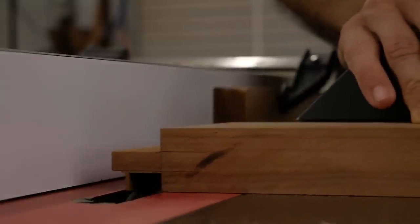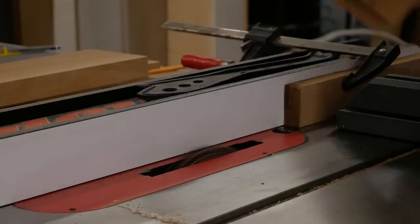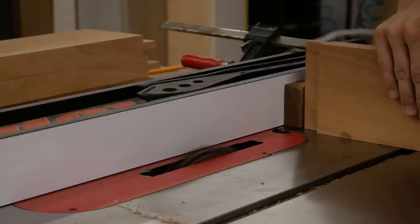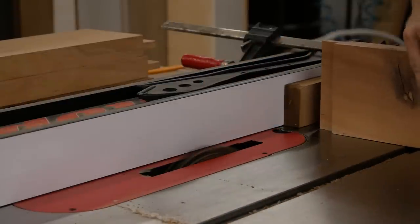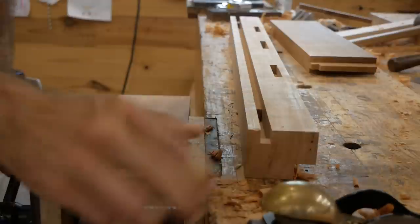The posts are all done — moving on to cutting tenons. I did all the tenons on the table saw, with exception to the double mortise and tenons. Dado stack set up with a stop on my fence — fairly easy process, just run them all through and check the fit. You don't want it so tight that you have to slam it in, especially with the way that post is designed; it could crack.